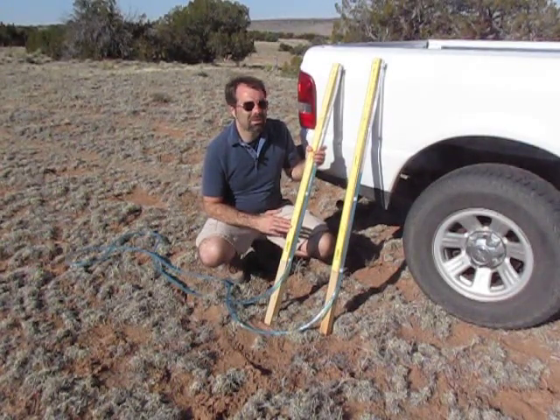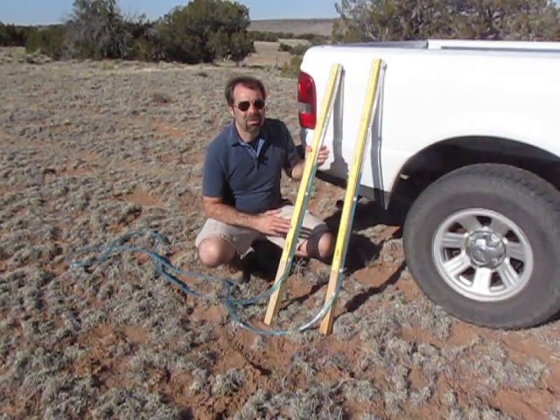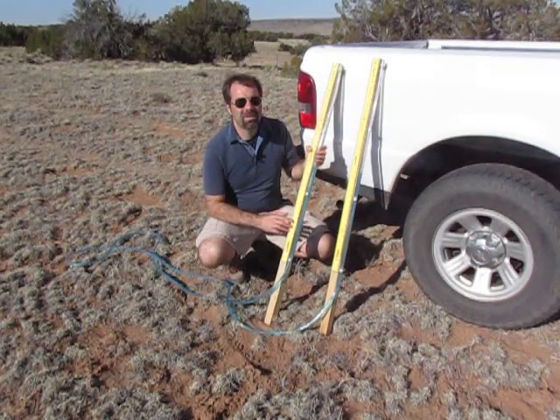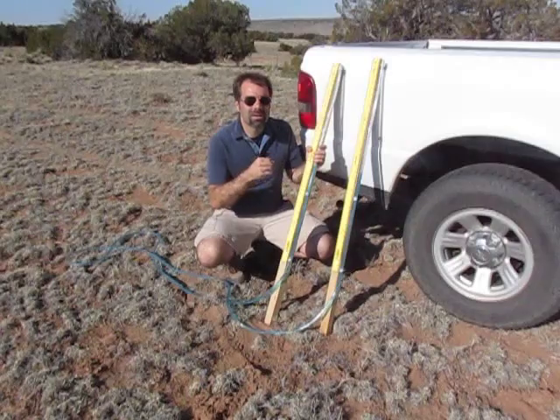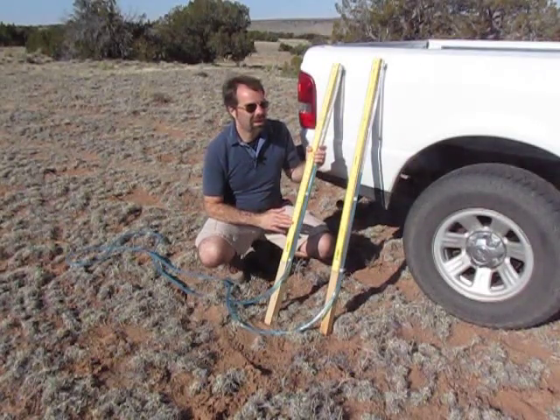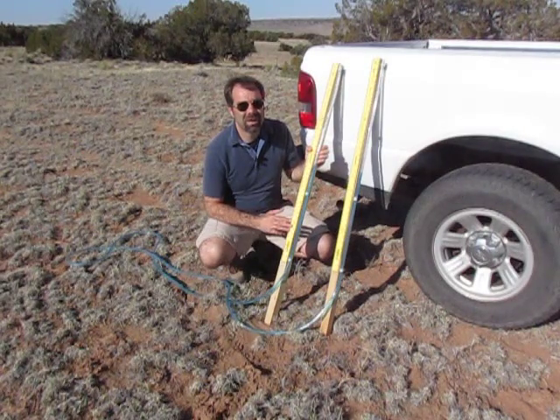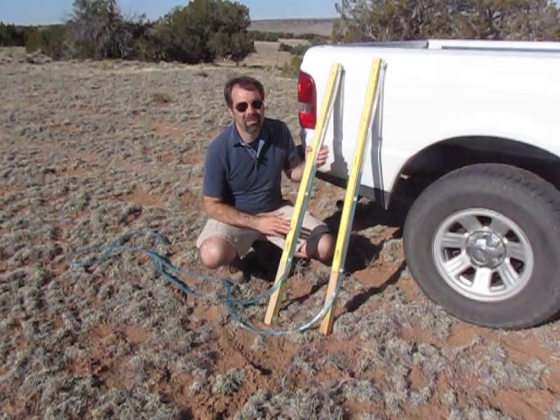Filling with water is probably the trickiest part of making a water level because there's going to be bubbles in the line. You may end up having to blow into one of the ends to try to push the bubbles out, or you can lower one end down and let some of the water flow out and that'll get the bubbles out. But it's really the hardest part and it's not that bad.